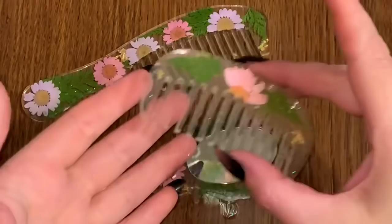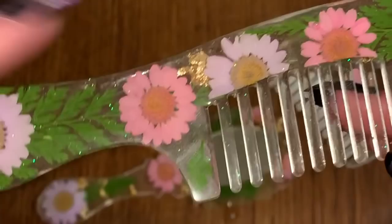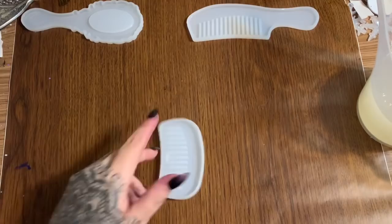Hey y'all, welcome back! In this video I'm going to show you how to make this really cute resin dried flower comb and mirror set. How cute is that — all these flowers and greenery and some gold flake in there. Anyway, stay tuned and I will show you how to make them.